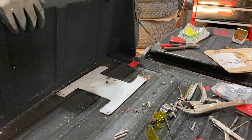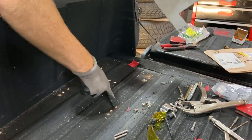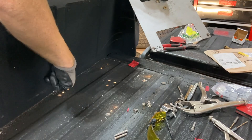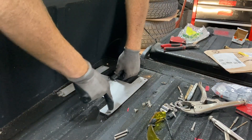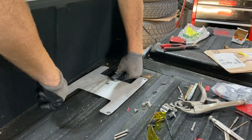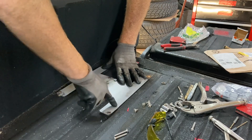We might have a problem and a solution here. The problem is that two of the holes that mount the chargers are going to have to come up right here and here, and really the only reason we have these tabs here is to help hold this plate in place. So we don't really need these tabs.